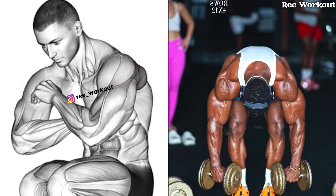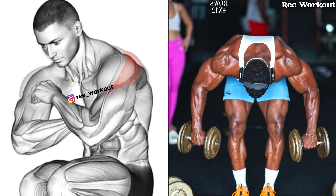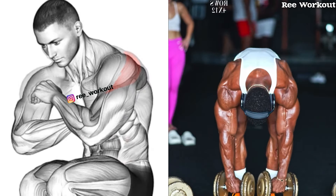Want to make your shoulders pop from every angle? The bent over rear delt is a must for building those 3D delts that complete a strong, balanced physique.